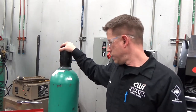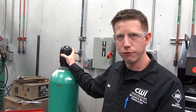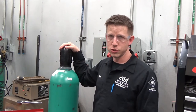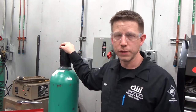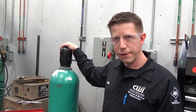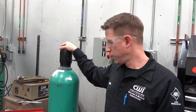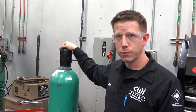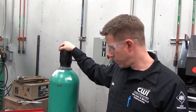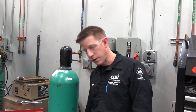I've removed the regulators from this one so we can go over how to set that up. Normally you're not going to be doing that every day, but we want to get that covered. I could do a whole video just on bottle safety, storage, and transportation. But just for setting this up today — when we have these bottles, we want to transport them with the cap on. When setting them up on machines, we want to make sure they are chained up and securely tightened so they're not going to fall.